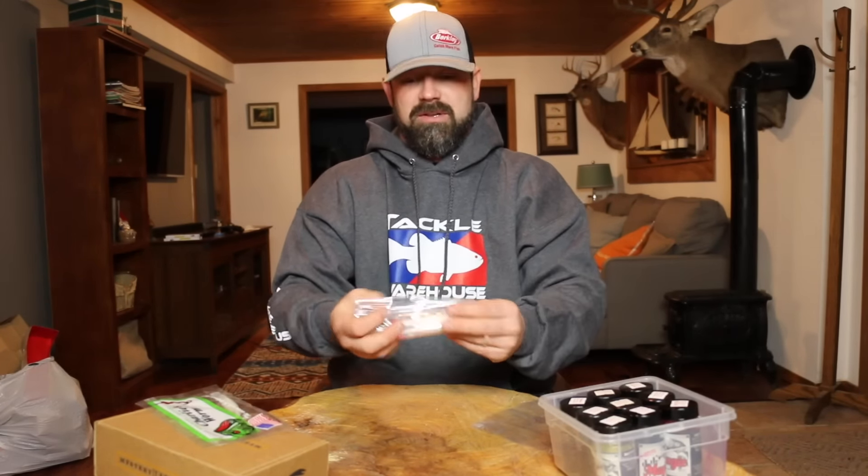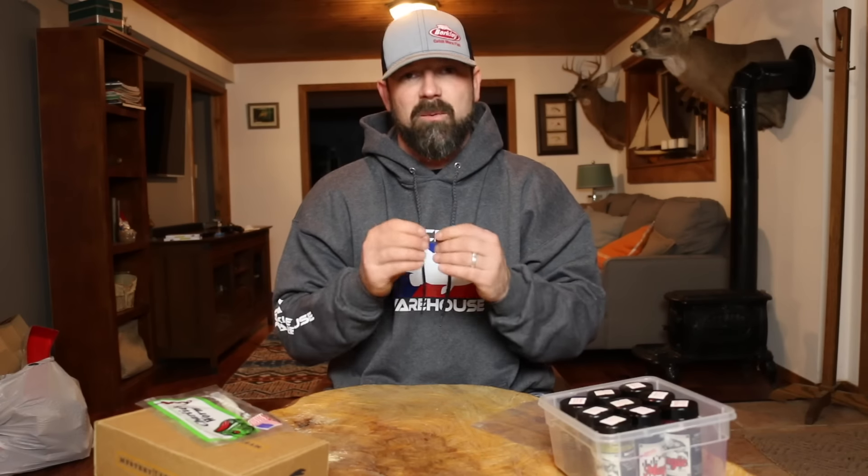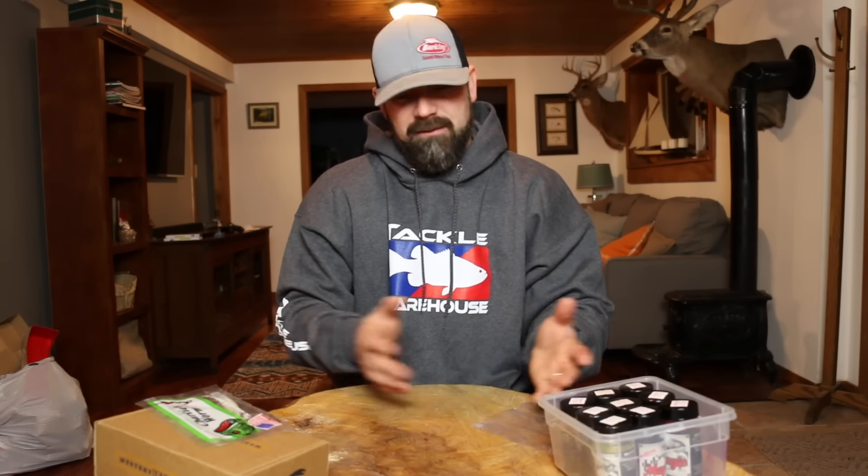So now I have a bag of dyed baits ready for the tournament, and I don't have to mess around, worry about spilling it, or take the time to do it. I just grab a bait and go. I know there are some issues where you might want to switch the color of the dye in the middle of the tournament — that's unavoidable. Maybe you have a couple of different colors set up, but as for this, it's just a super quick simple tip.